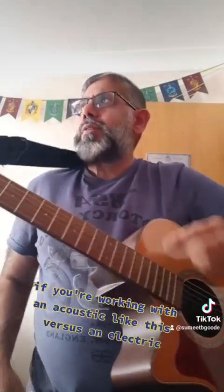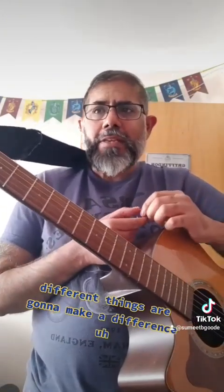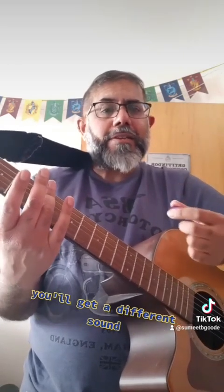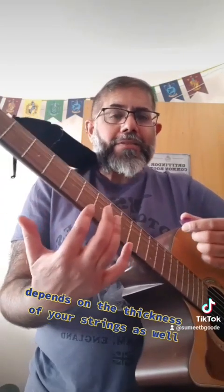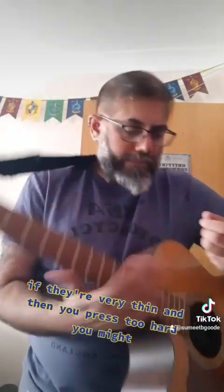Obviously if you're working with an acoustic versus an electric, different things are going to make a difference. If you're using a slide — whether glass versus plastic versus metal — you'll get a different sound. It also depends on the thickness of your strings, and you've got to be careful: if they're very thin and you press too hard, you might break them.